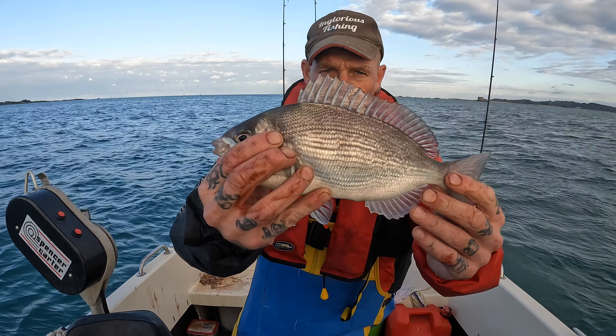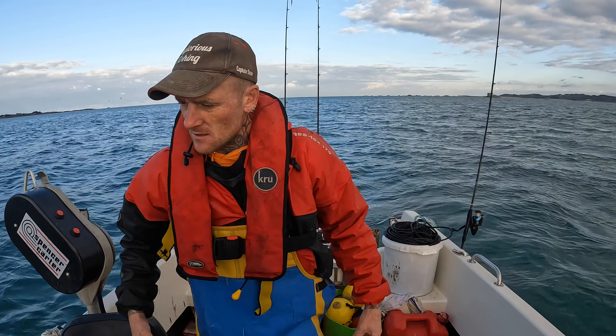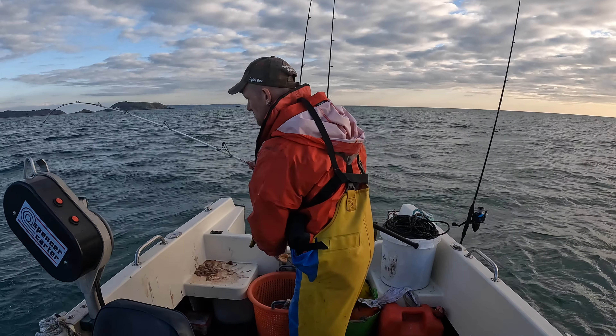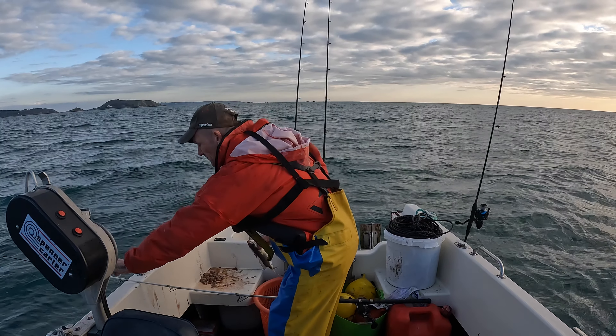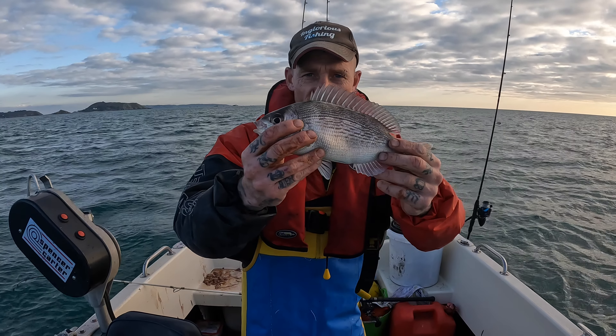Let's go up again - fish on guys, fish on! That's a nice bream. I just lost the bigger one. Lovely beauty that is. Now we're down to two hooks because I lost the other feather and I've got no feathers on board. But that's another lovely bream - let's get back down there and get some more. We're up for another drift, plenty of markers on the sounder again.